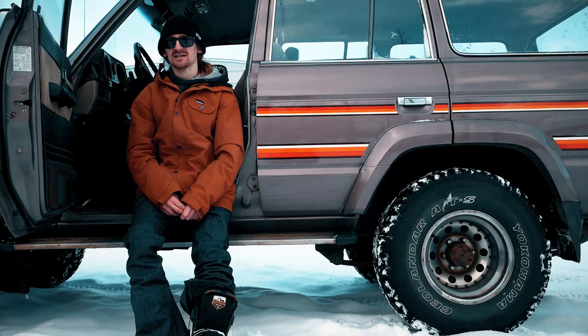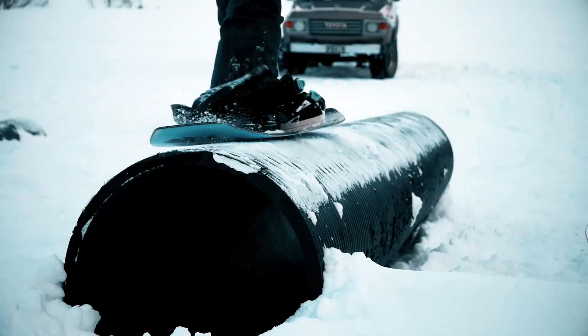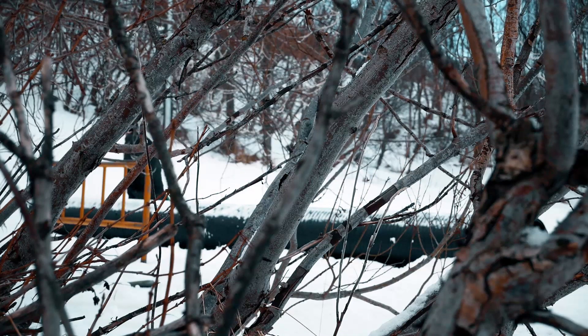We're here on the classic ice-wing spot and I got one more tricky idea with that swivel binding thing. It's a 50-50 double sex change. It might be a bit tricky on a rail, but that's a rail where we kind of learn most of our tricks, so it should be all good. Yeah, let's find out if it's possible.